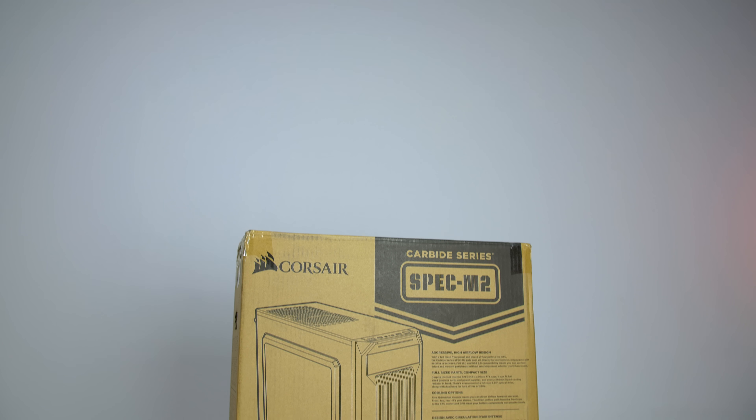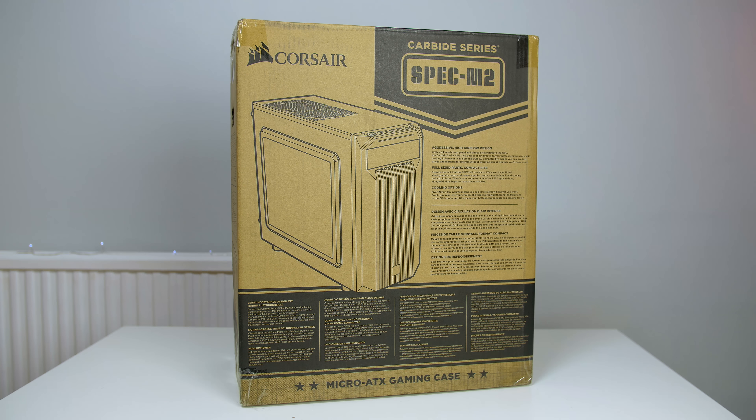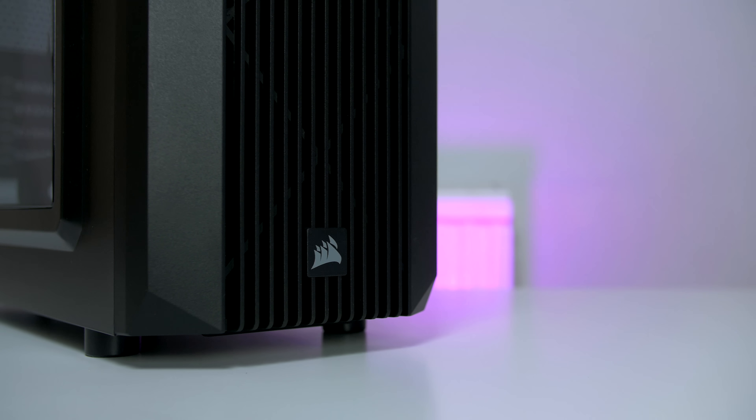What is up guys, it's your favorite Scotsman Ryan here. A load of you have been reaching out to me on Twitter asking for a recommendation for a good budget case. So I went ahead and reached out to Corsair and they sent along their Spec M2, which is an MATX case costing as little as £45 in the UK and around $60 in the US, so it definitely won't blow the bank. Corsair's aim with this case is to deliver something that budget gamers can utilize, giving them everything they need — so let's see if it lives up to it.